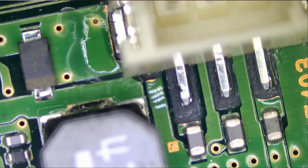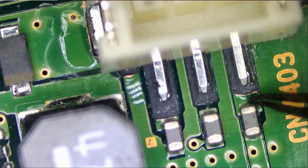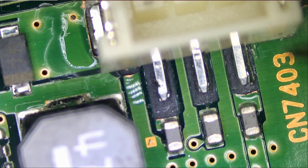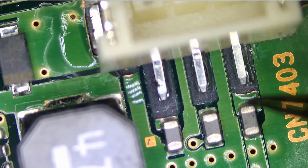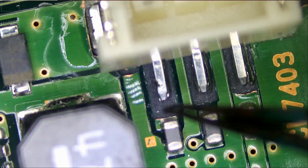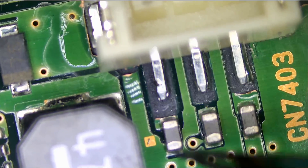Now all we have to do is run wires from the pins over to here, here, and here. I'm going to apply a solder blob here, solder blob here, and solder blob here. Then we're going to run the wire here to here, here to here, here to here.